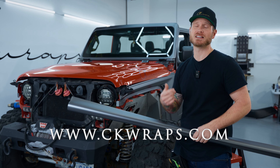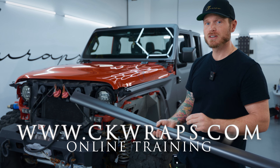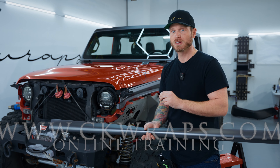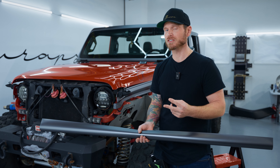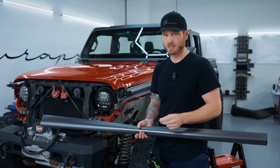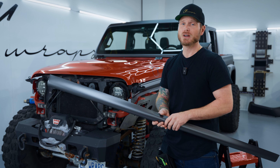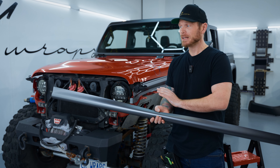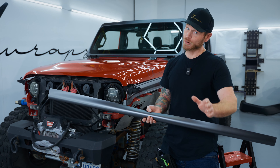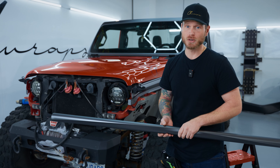If you're looking for more in-depth videos, don't forget to check out my website ckwraps.com — the link's in the top corner and description below. If you're looking for training, especially in this new film, I'm offering a dual certification — two brands, Vivid and Flexi Shields — cosmetic paint protection film, offered at $1,000 at vinylwraptraining.com.